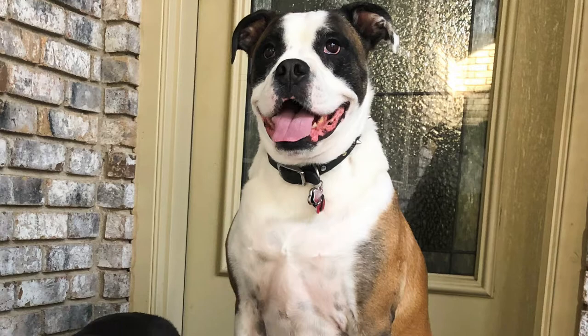This might be my favorite mashup ever — crafting and my puppies. So take a look.